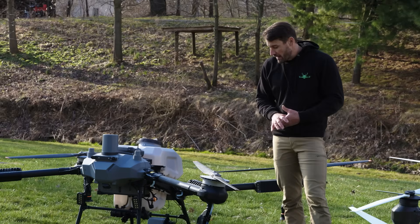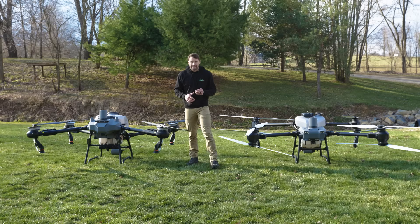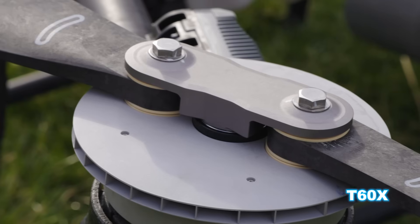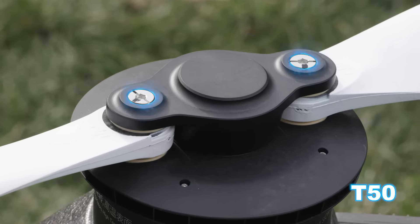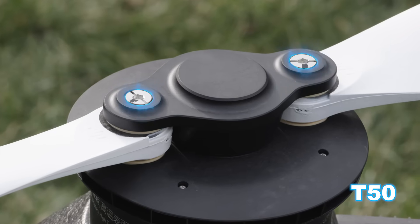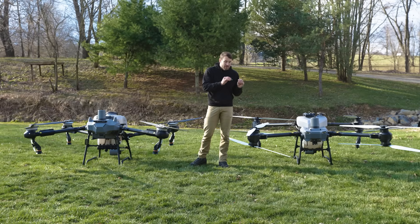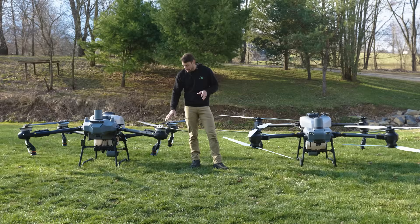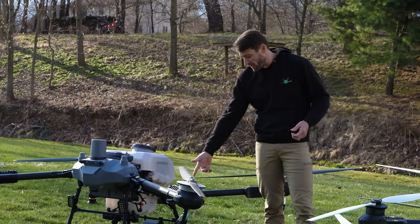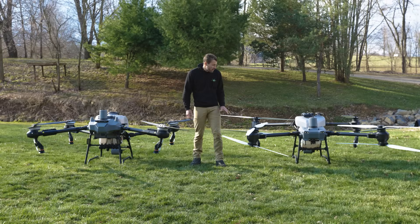Something I really like on the T60X is how the propeller is attached to the motor — it has a 5/8 bolt instead of a little allen wrench bolt on the T50. So the T50 has a little allen wrench bolt that you attach the propellers with, and on the T60 you have a 5/8 socket you can put on the bolt and snug it down. I really do like that about the T60X.